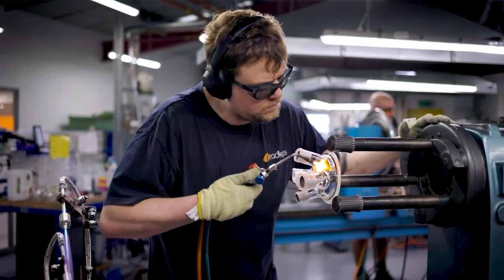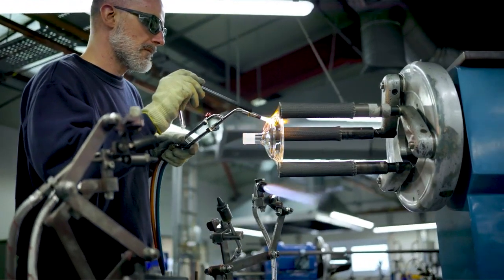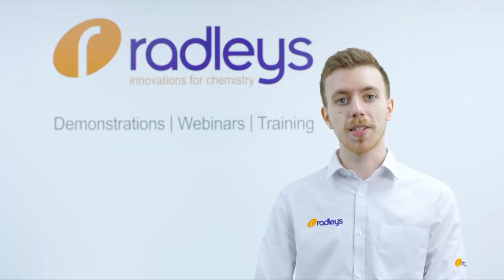If you do end up breaking your important reactor joint, all is not lost. At Radley's our glassblowers can carry out a variety of repairs, so if you do have any queries, please contact us and ask.